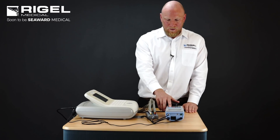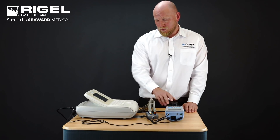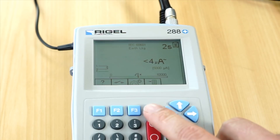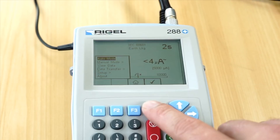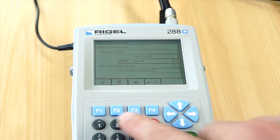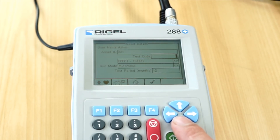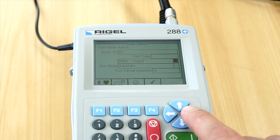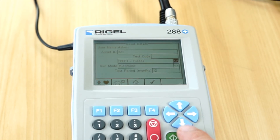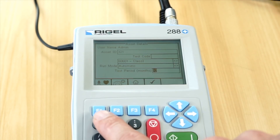We are going to power the 288 device on once we are satisfied with all of the connections. We are going to press F4 to highlight auto mode, then enter the asset ID that is on the medical device. We are going to select the classification of the medical device — in this case it is a class 1 device and we are going to test under IEC 60601. The test period will be 12 months.